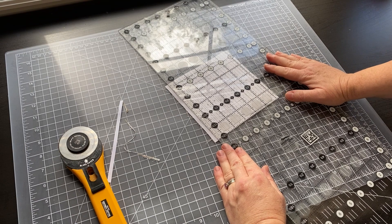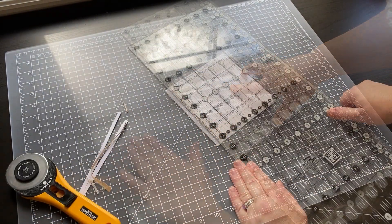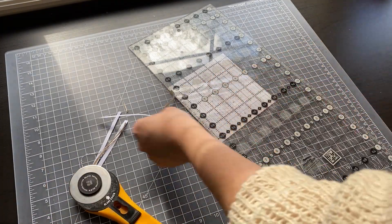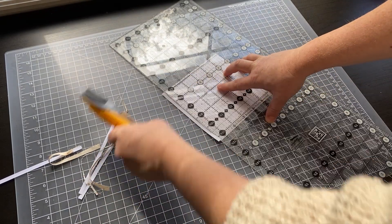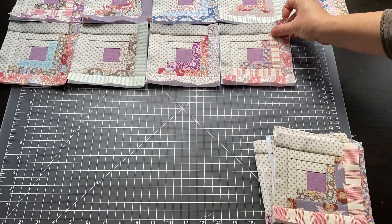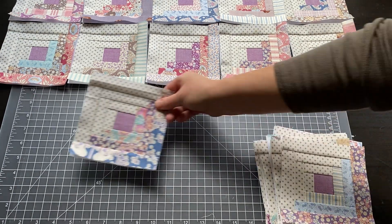We're going to trim them down here on the stippled line — that's the quarter inch seam allowance around each block — and they start looking really neat and orderly. Look, don't they just look so lovely? I'm really excited about this quilt. Can't wait to make the rest.